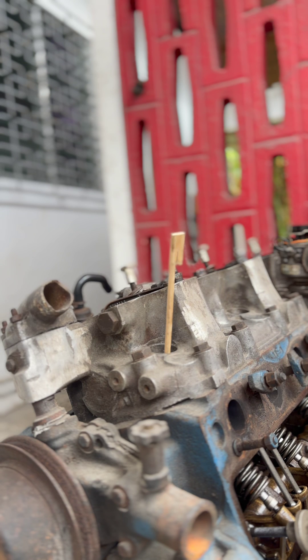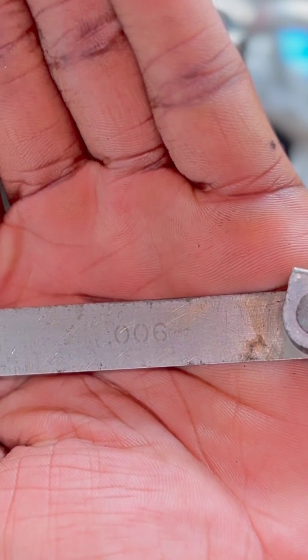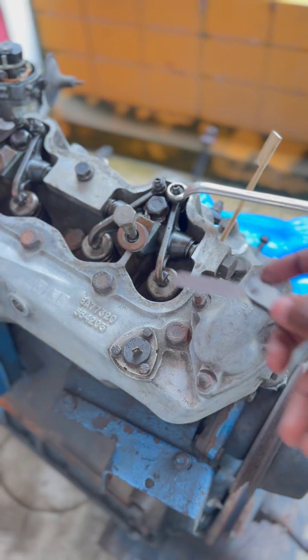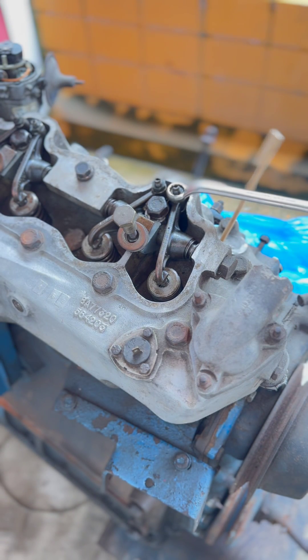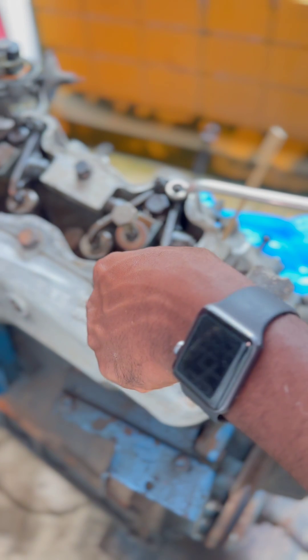This is where it peaks. This is 0.006 — six thousandths of an inch. We need to set the valve clearance to this. We slide the feeler gauge underneath.